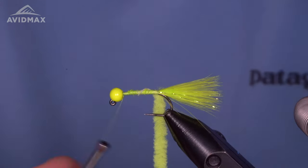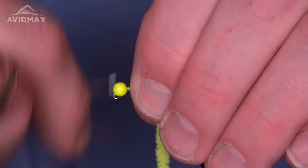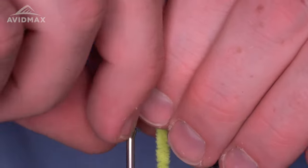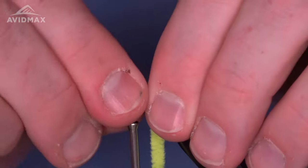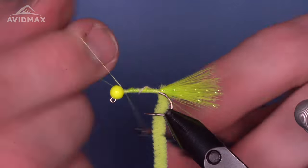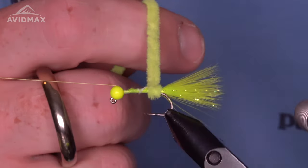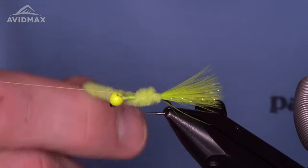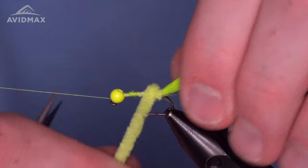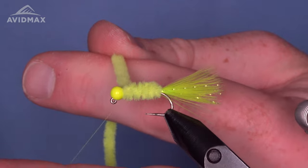Up behind the bead now — I'm going to leave that chenille hanging out for a second and work to secure this bead a little bit, building up a thread base underneath. Making sure that bead is set where I want it — when working with these beads, typically you want the larger gape up top, seated up top so it's nice and forward on that hook. Once it's in place and not moving, bring the chenille forward, hang the thread on the bobbin cradle. Walk it forward, get one more wrap over top, making a nice juicy grub-like body right up to the bead. Capture it with a few securing wraps and trim the extra.